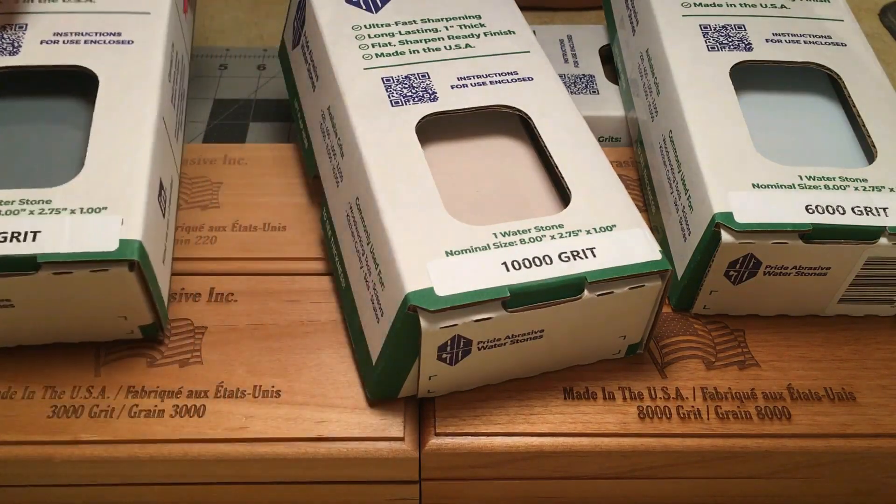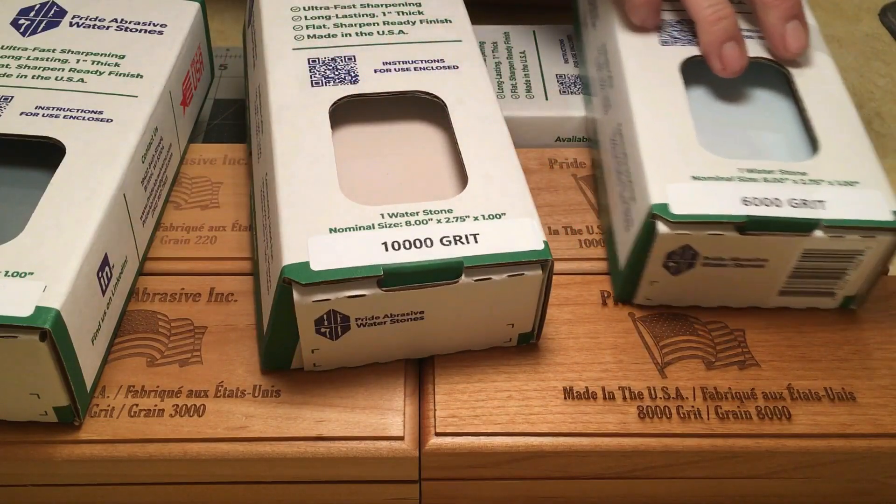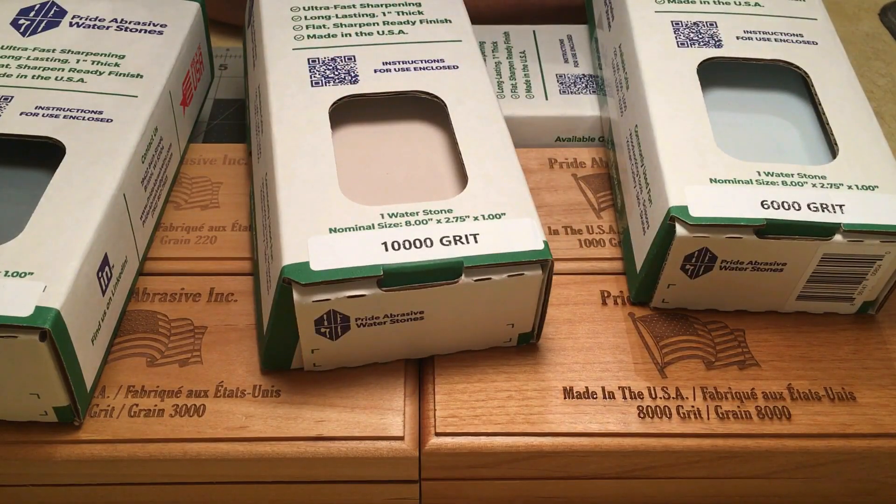I've shown off the 600 grit and the 1k Pride Abrasive already. The 1k stone came from one of my viewers, Yvonne, aka Dom. The 1k was a really fantastic stone — I was really impressed with that one, so I decided to purchase a few more.